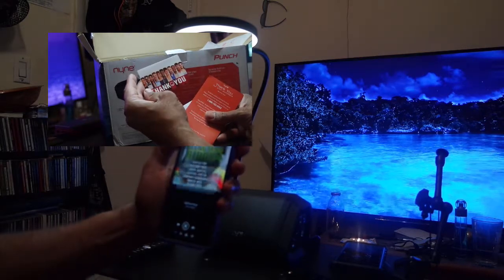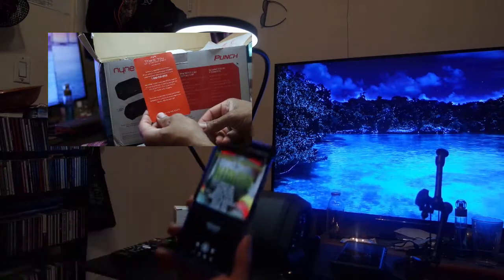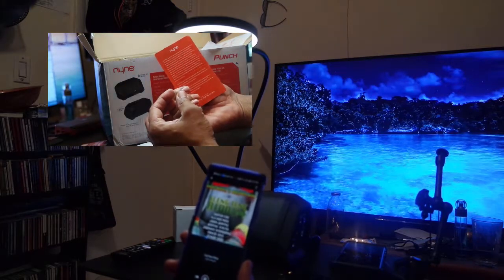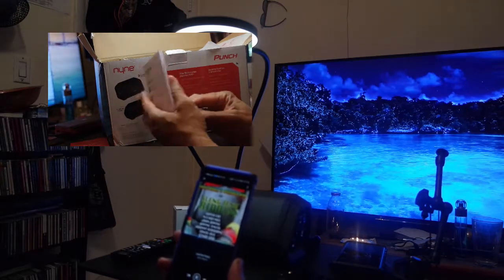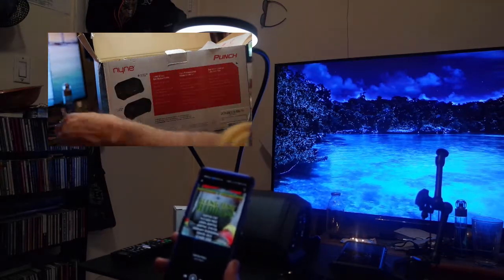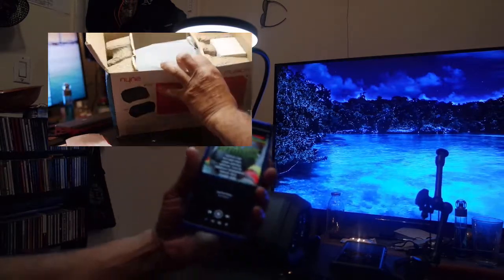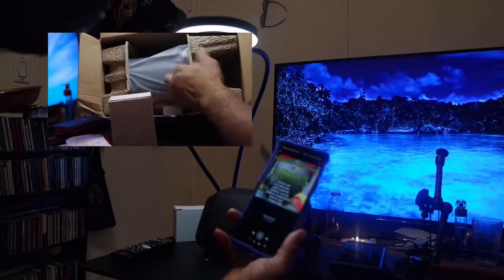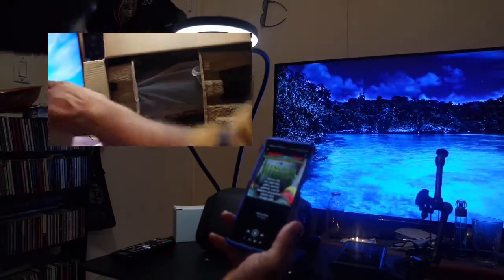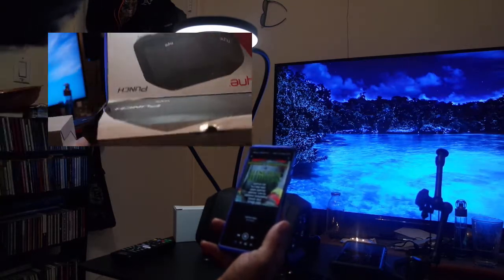In the box you have a nice welcome card as well as a one-year warranty. There's a telephone number and email address so you can reach out to them. You also have a quick start guide in three languages, and inside the box is a DC plug for charging the speaker, which comes in a small white box.